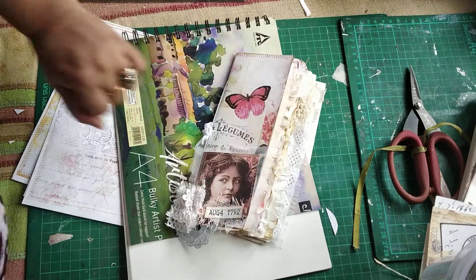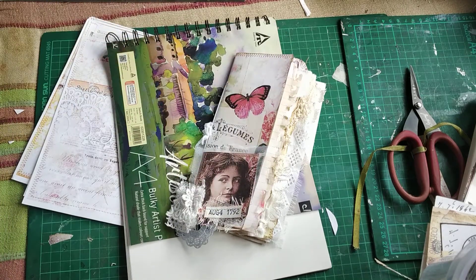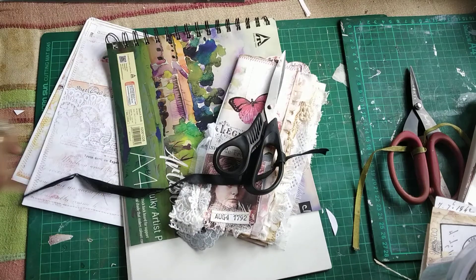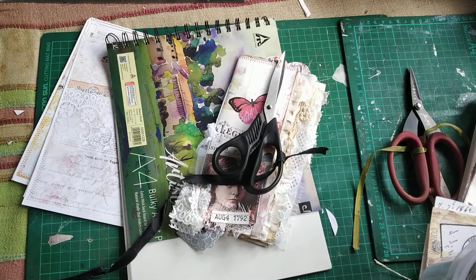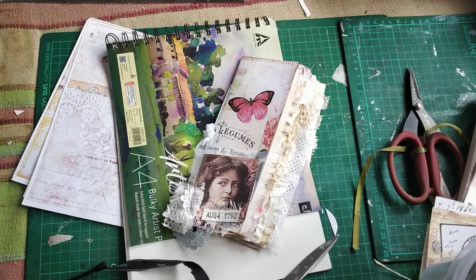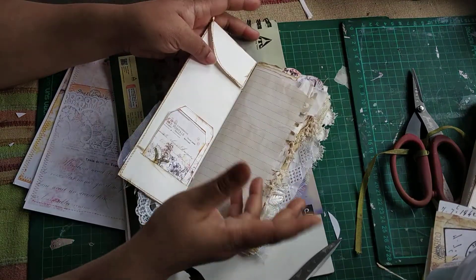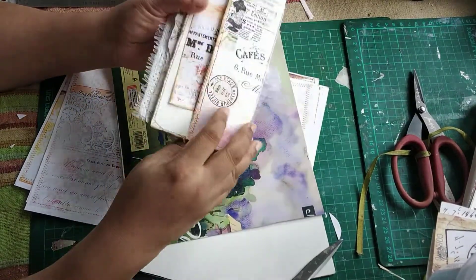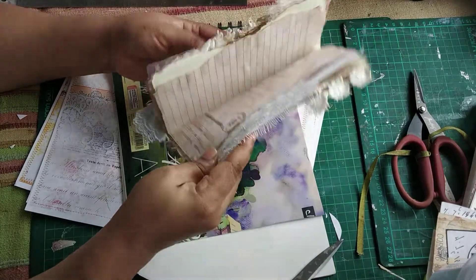Hi everybody, this is Pramita here. Today we're going to do a no-sew narrow kind of notebook. This is a very good project if you're on the go, or if you have so many challenges going on on Instagram or on Facebook and you want to participate in any of those challenges, or you want to send them in happy mail.